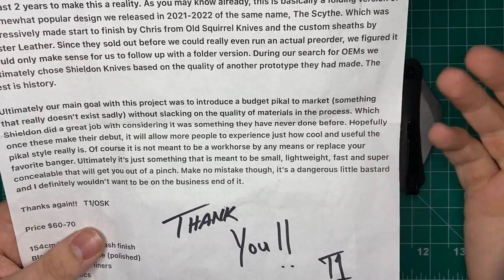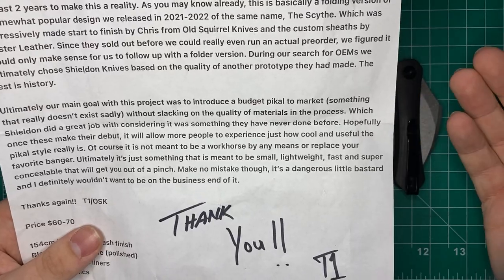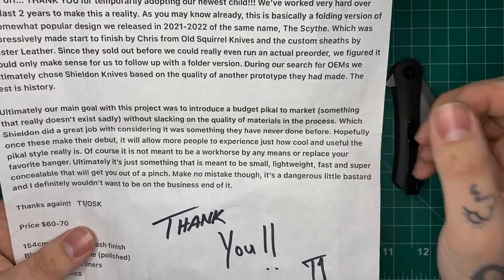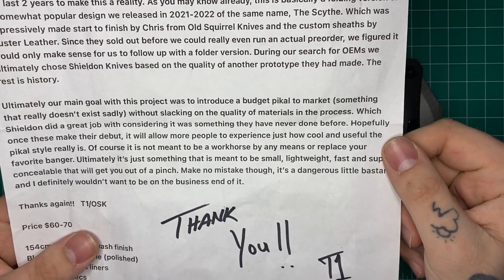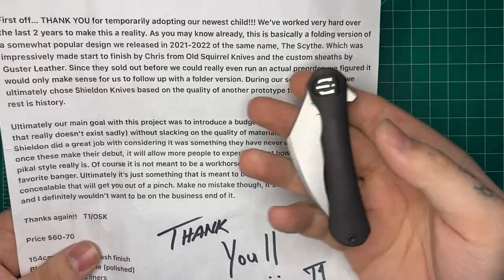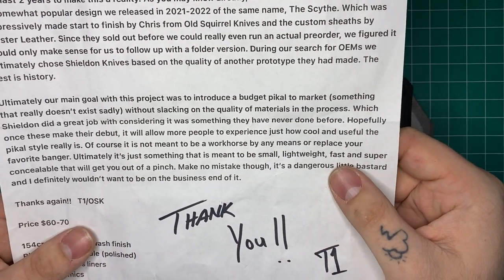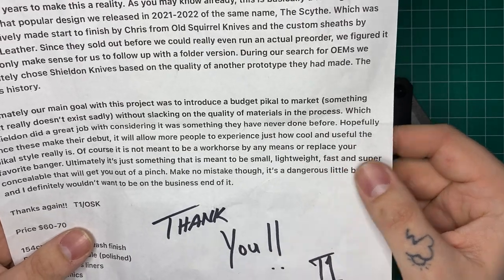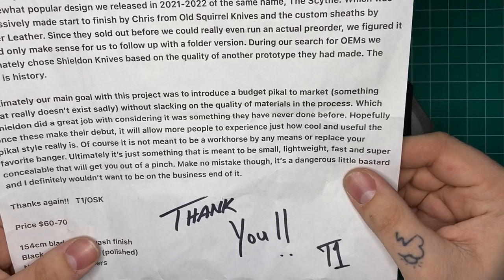'Ultimately, our main goal with this project was to introduce the budget Pakal market — something that doesn't really exist, sadly — without slacking on the quality of materials and the process.' A plus in my book. 'Which Shieldon did a great job with considering it was something they've never really done before.' Absolutely — this is much different than the other things Shieldon has done. 'Hopefully once these make their debut, it will allow more people to experience just how cool and useful the Pakal style really is.'